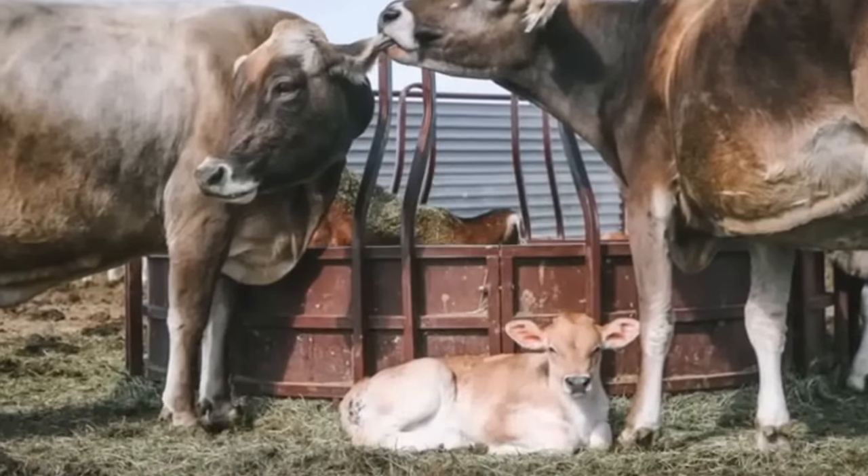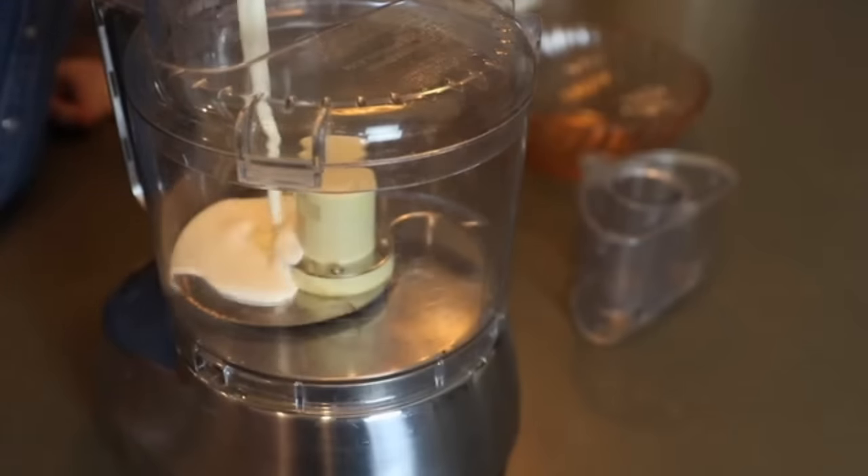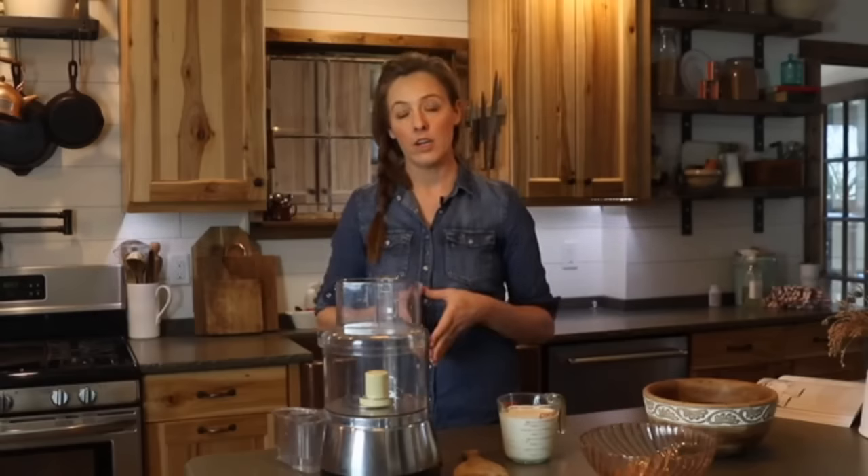We're not currently getting a whole lot of cream from our milk cow, so I'm using store-bought heavy cream — about two cups — and I've been letting it sit on the counter to warm up for about an hour. It's not the end of the world if you pull it straight from the fridge, but I've found it turns into butter a little bit quicker when it's slightly warmed. Now I'll pour this into my food processor, paying close attention to the max fill line so you don't add too much cream and cause a mess.